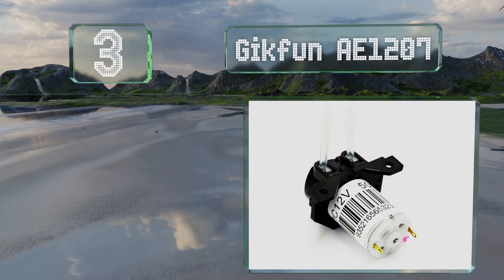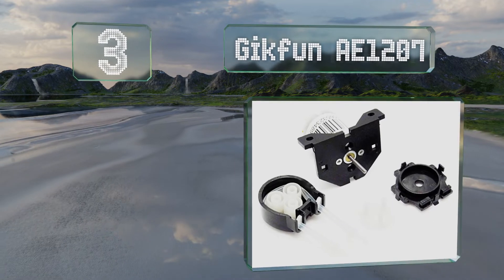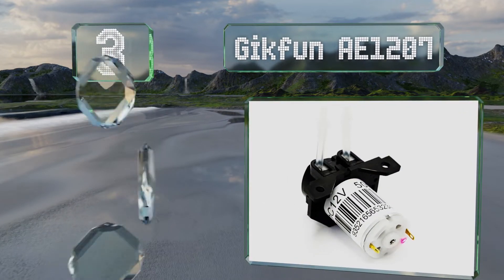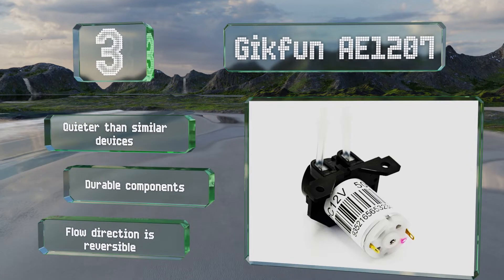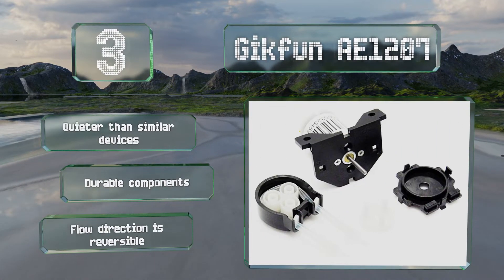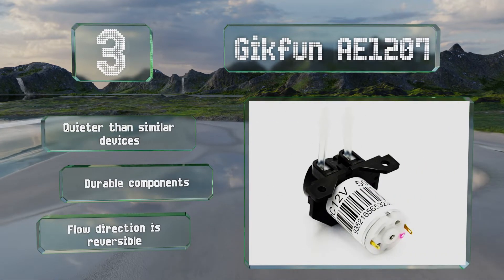Nearing the top of our list at number three, the snap-in design of the compact Geekfun AE-1207 allows for easy cleaning and removal of the head and tubing. With a flow rate of 1.6 gallons per hour, this self-priming model is suitable for sample analysis, ink dispensing, and even wine making. It's quieter than similar models and made with durable components, and the flow direction is reversible.